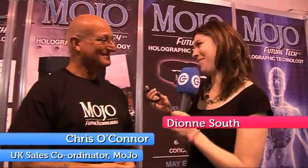I'm here at the Mojo stand with Chris, who is holding what looks like a very unusual bracelet. But it's more than that, isn't it, Chris? It certainly is — we're about to show you.